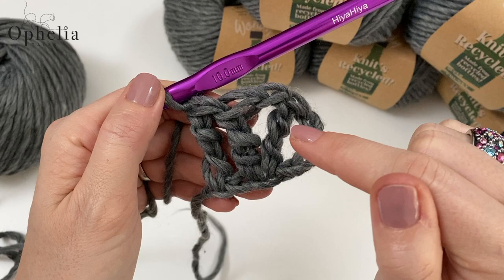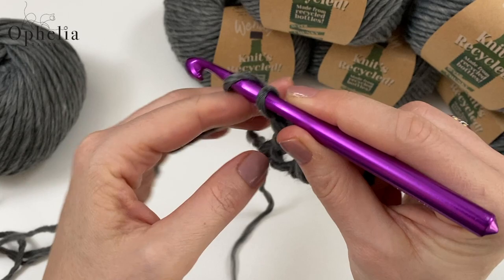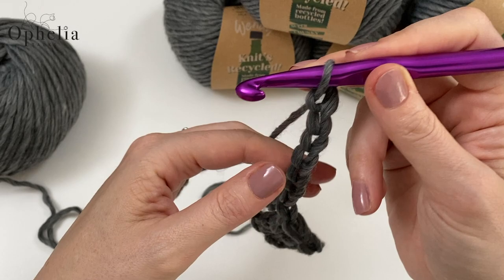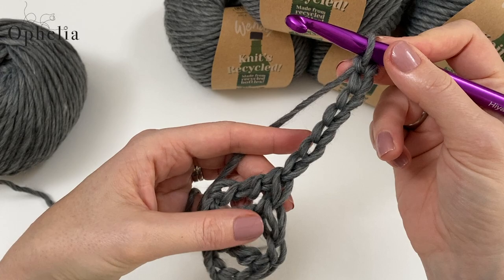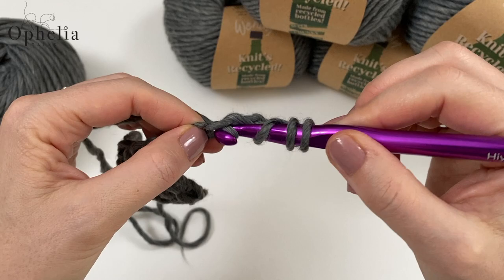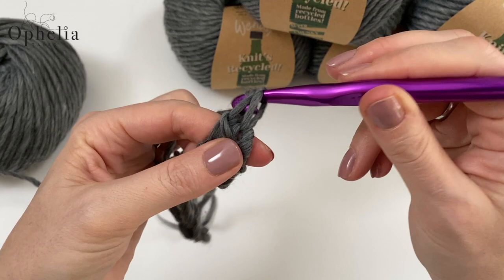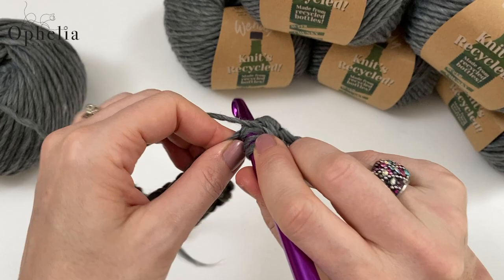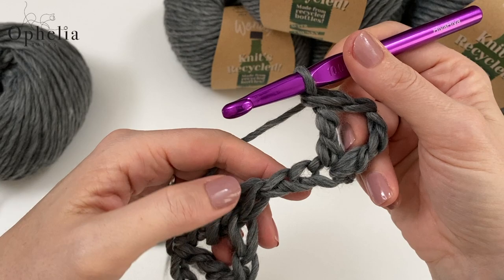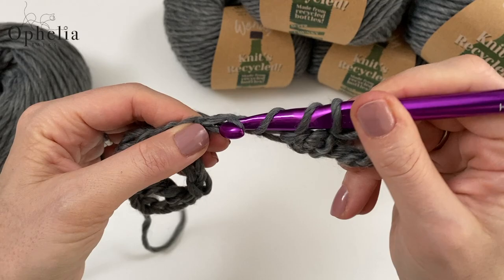These are the stitches that we will be making in every little tile. Now we are going to chain seven: one, two, three, four, five, six and seven. Into the fifth one, you're going to do your little V of two trebles and a chain — yarn over twice into the fifth one, treble crochet, one chain and another treble crochet in the same location. Then you do another treble in the last chain.